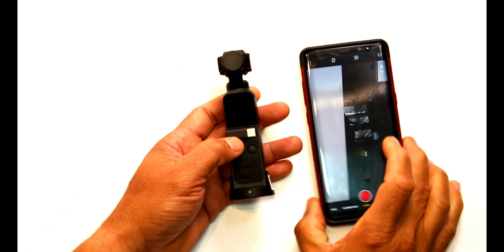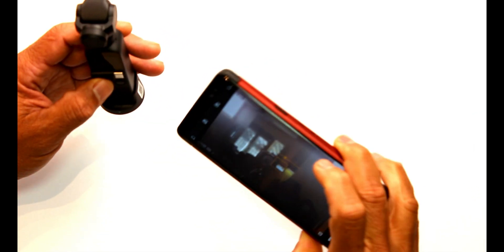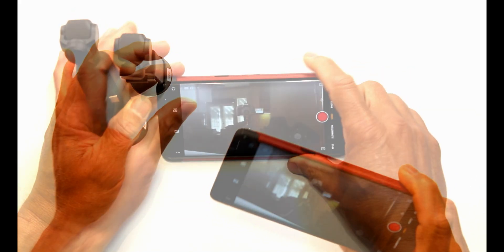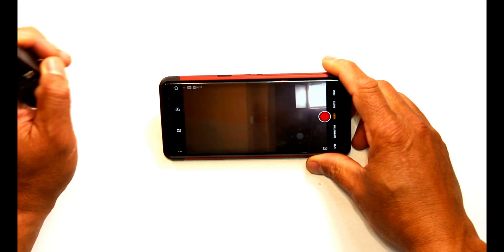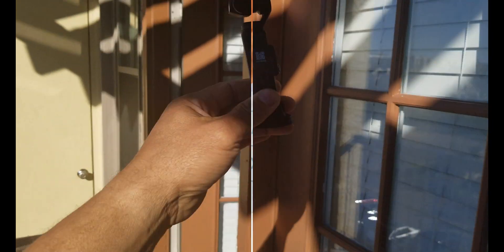Click accept and now it's connected. There you go — you can see whatever is on the screen. All your controls are right there, everything is connected. Whatever you see on the Osmos screen you're going to see right here on your phone.